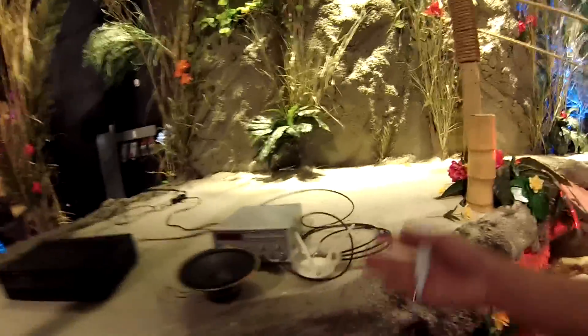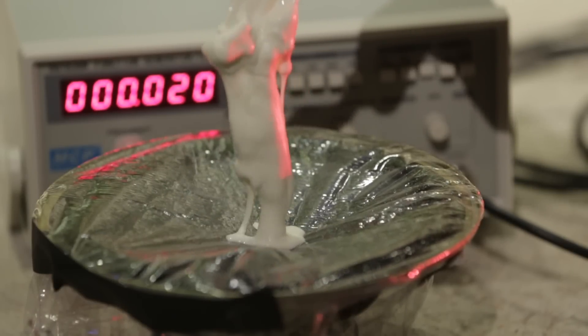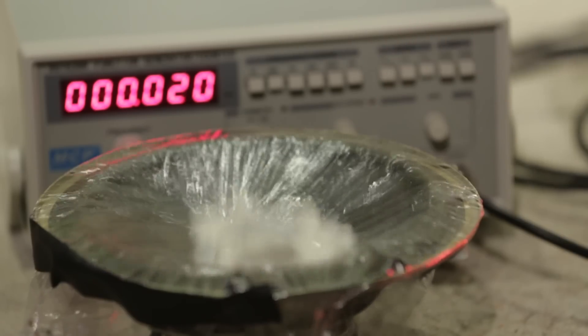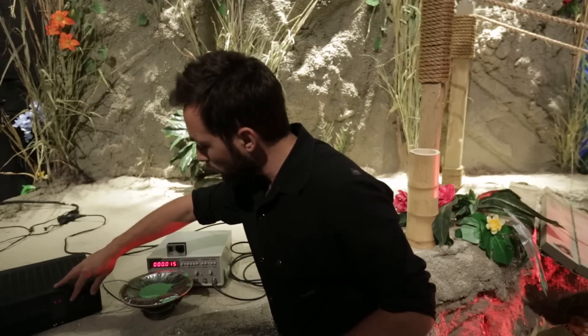Today I'm going to do everyone's favorite non-Newtonian experiment — putting this cornstarch and water solution on a speaker. I want to do this scientifically, so I'm shooting it with a high-speed camera and I'm going to vary the frequency and the amplitude to see what factors really give us the best cornstarch monster.